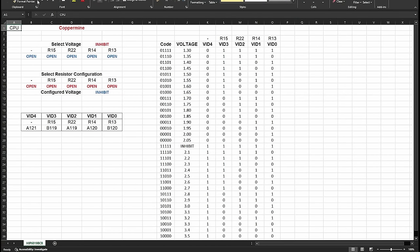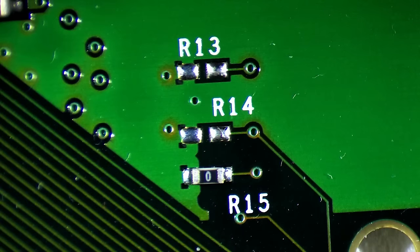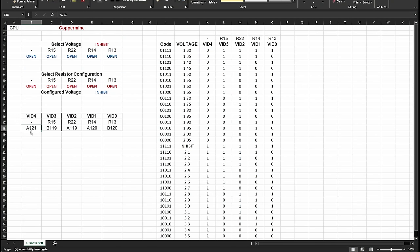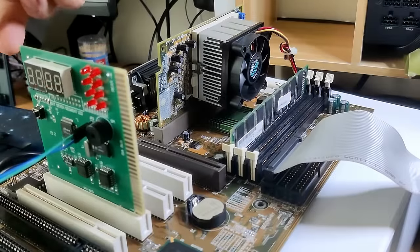VID0 through VID3 are connected to resistor pads and are configurable. To make things a bit easier, I created an Excel sheet that can determine the voltage by entering which resistors are present. Coppermine PCBs have 4 resistor spots. On our unknown CPU, only one resistor is present. So let's input the code of our CPU into the sheet. VID4 permanently connects to ground through a trace, so we must select short for VID4 on pin A121. The only other resistor on this cartridge is R15 — it controls VID3 and is connected to pin B119. When I set the correct field to short, the Excel sheet outputs a value of 1.7V, exactly what we measured with a multimeter on the MOSFET before.